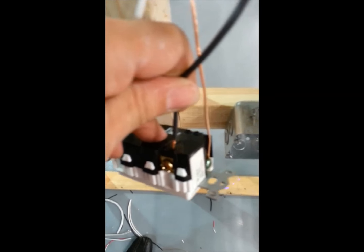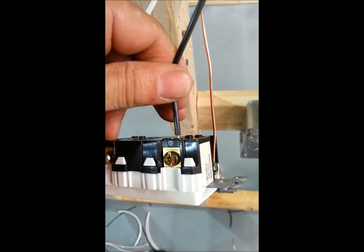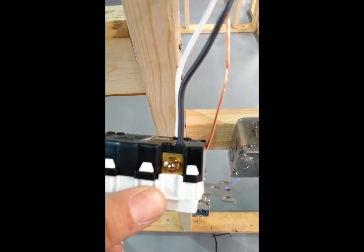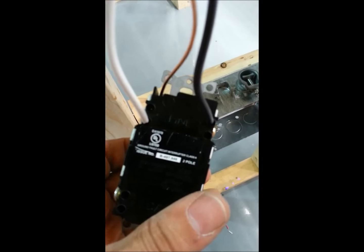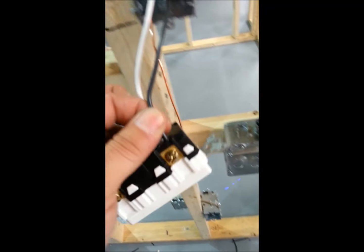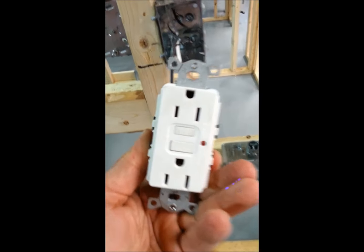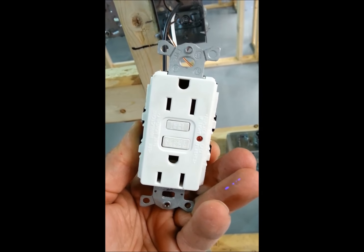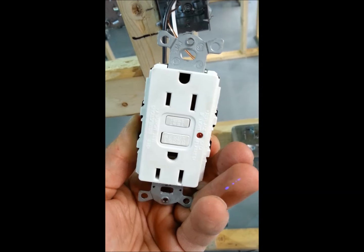Strip your cable. Put in the hole. This is too long, so I'm going to trim it. The cable is now the correct length. I've installed it on the line side. Check that the cables are tight. And this is a GFI 15-amp. Notice the difference from the last lab that was a T-slot. This is a 15-amp GFI used in bathrooms.